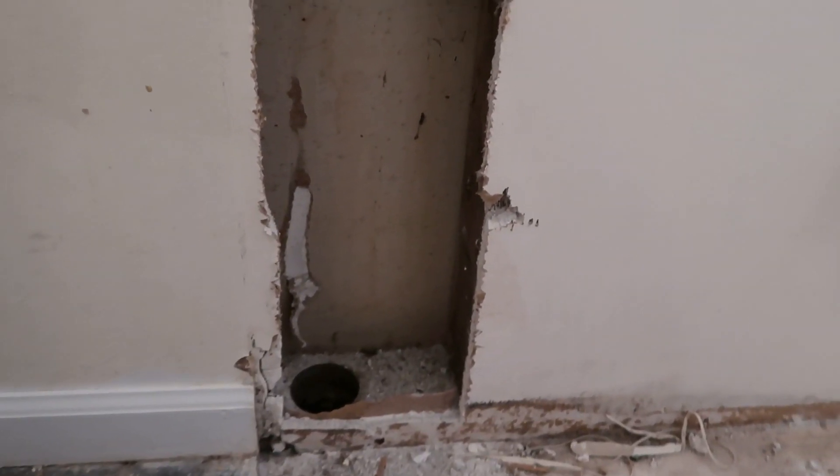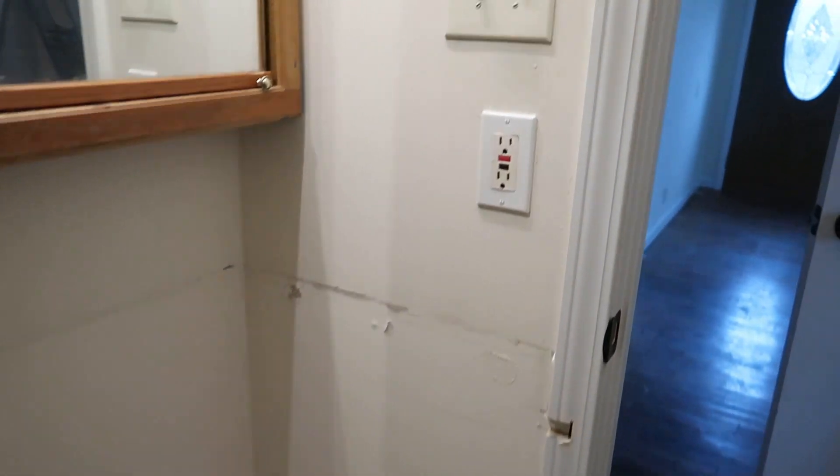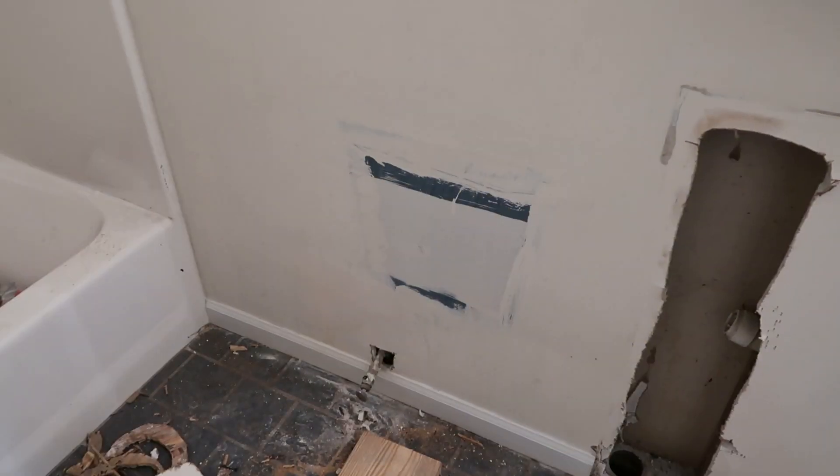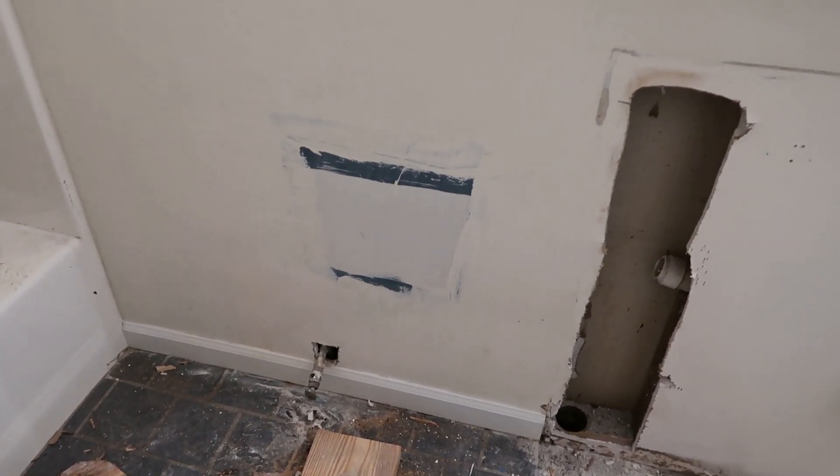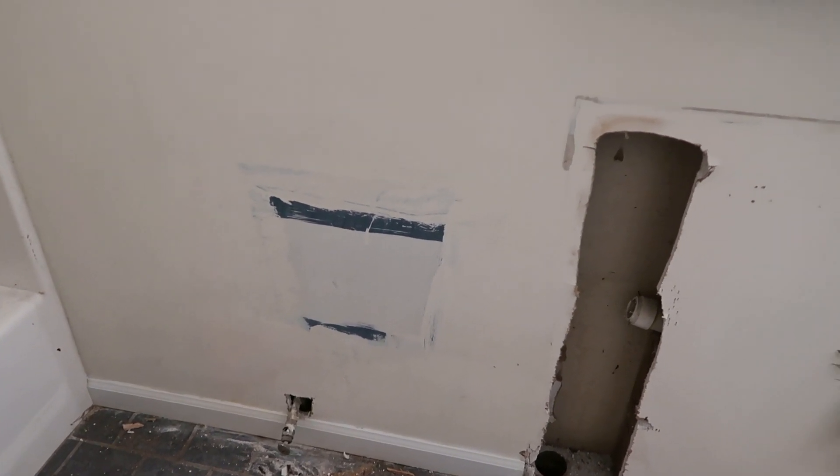That is out and Frank still has the vent and drain to do. I came over here the other day and washed the walls to prep them for painting, which is what I'm going to do today. We are going to put in a new toilet, and I told Frank he could not put in the toilet without me painting behind it first, since there's a patch that's never had paint. It's been raining and Frank's been working hard other places.